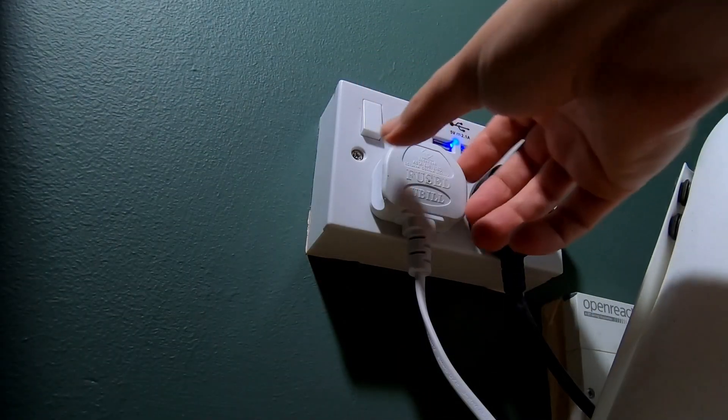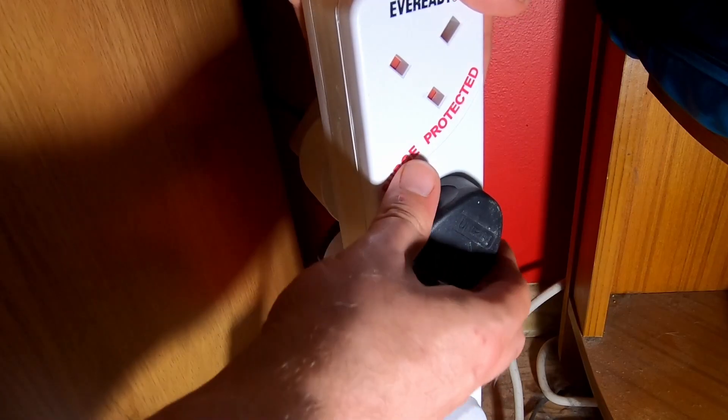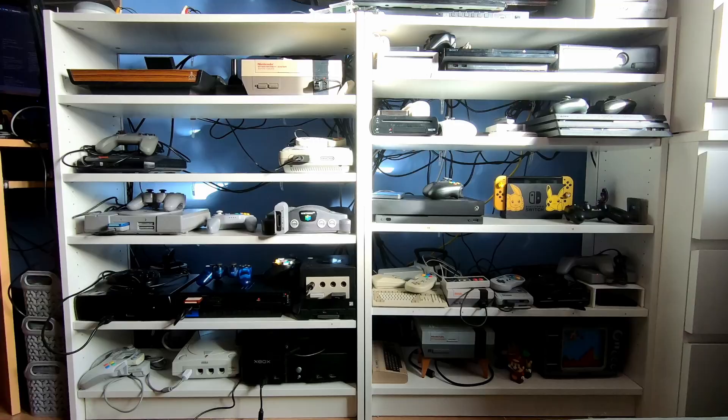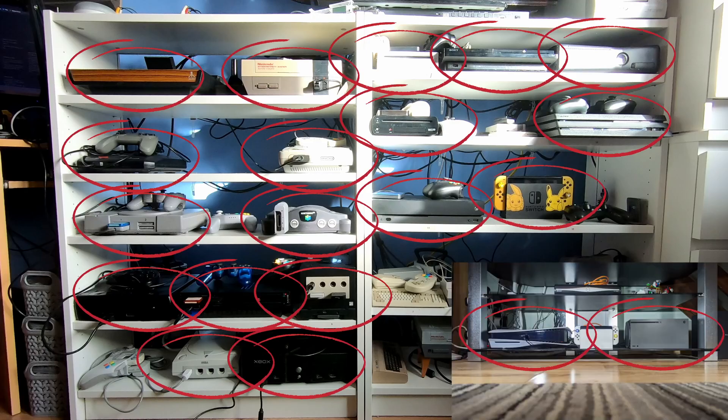Hello and welcome back to the Cost of Living series where I measure the power draw of all of my consoles so we can try to eliminate phantom power and save a few pennies. This is all in the wake of electricity costs rising by about 21% at the beginning of October. So far I've covered consoles from the second generation all the way up to the seventh, and today I'll be checking out generations eight and nine.